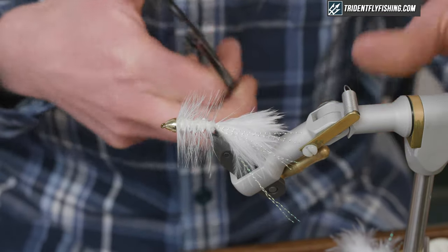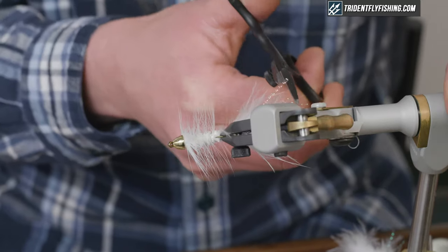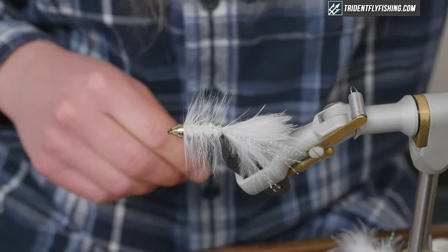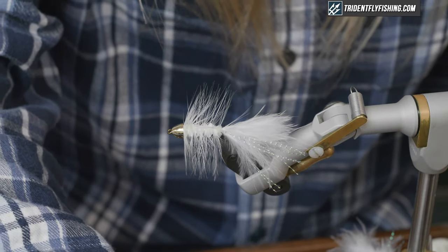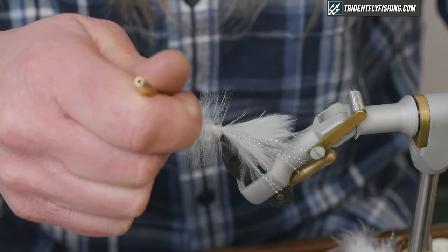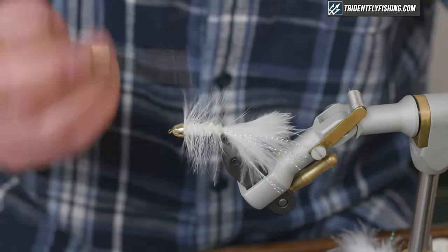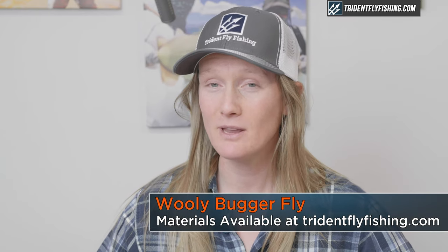I'm going to trim up my crystal flash at the tail of the fly so it's even with my marabou fibers. Then take a drop of head cement and finish the fly. And that's a white conehead Wooly Bugger. All of these materials can be found at tridentflyfishing.com or by calling 888-413-5211. Thanks for watching — we'll see you next time.